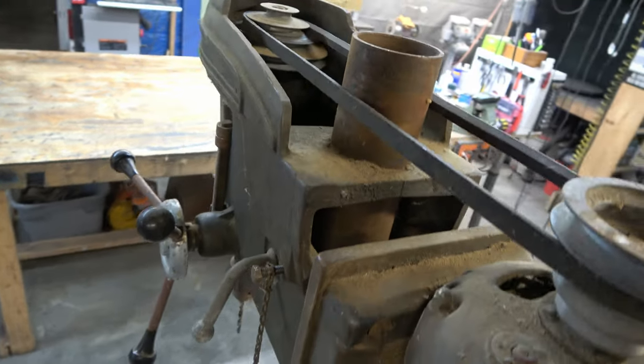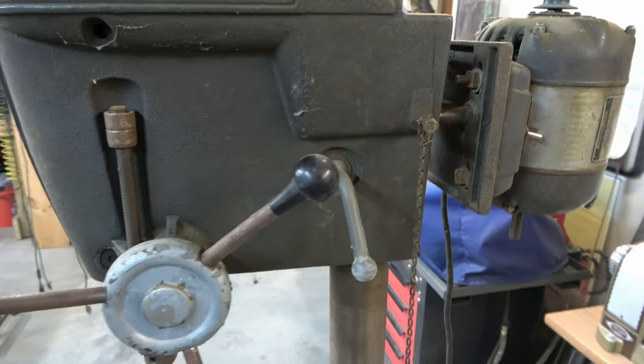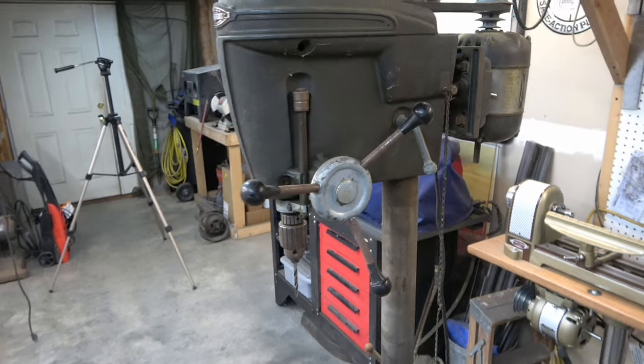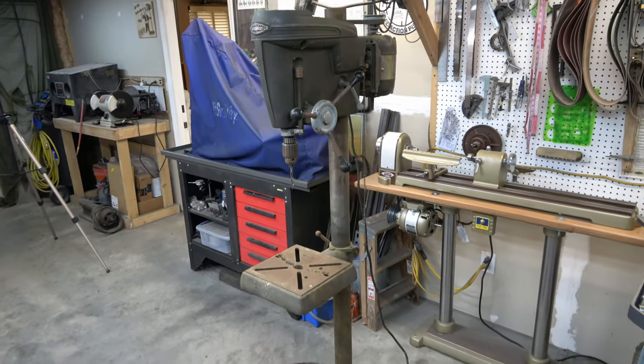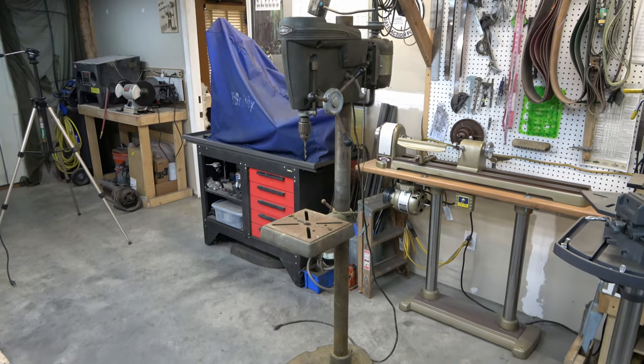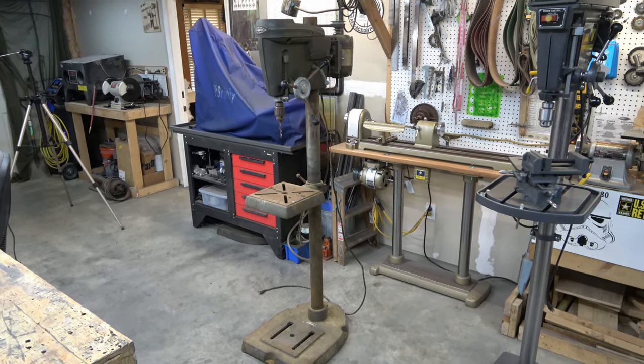Although these drill presses were not sold with motors, most people bought the motor at the same time. So this is going to be an interesting rebuild series — it's probably going to take more than 10 videos to get us from start to finish, but it should be an interesting journey and we'll have some fun doing it.